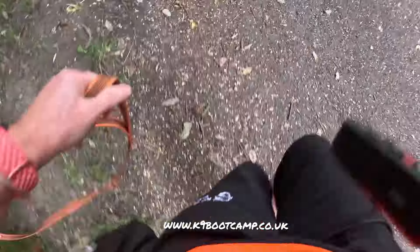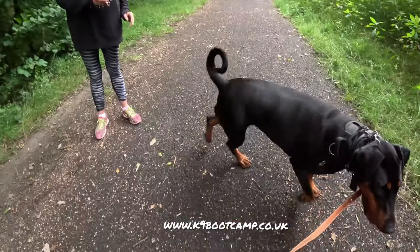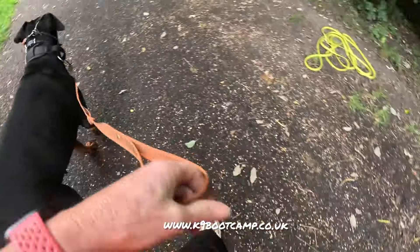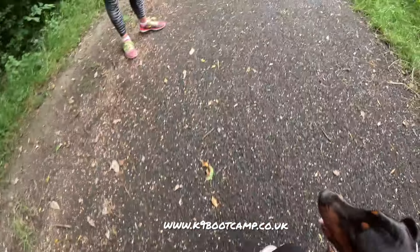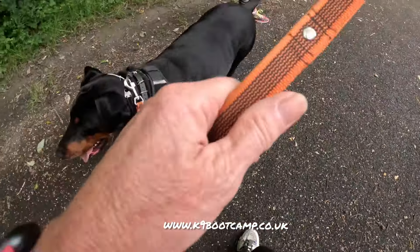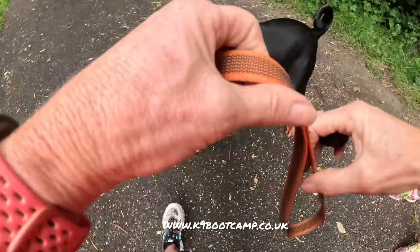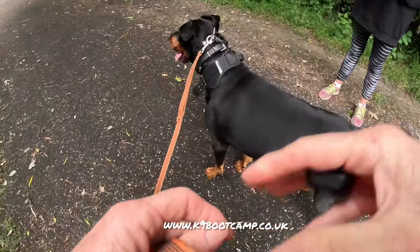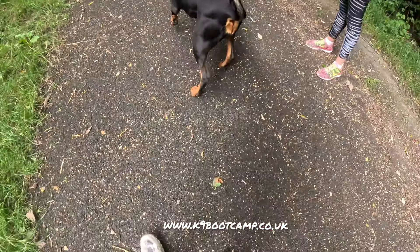Wow, she's a good girl! Nothing - she did get a correction when she got excited, but nothing major. That was the test. Good lead correction only there. You see how responsive she is - when you give the right lead pop, she's literally like jumping to me. Good.